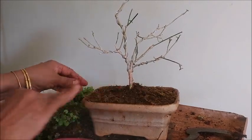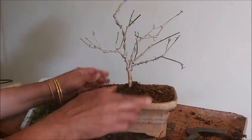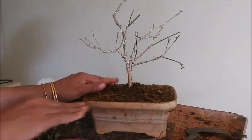I will update you in the flowering season. Now this is our finished plant. Thank you friends for watching, and we will meet you in the next video. Thank you!